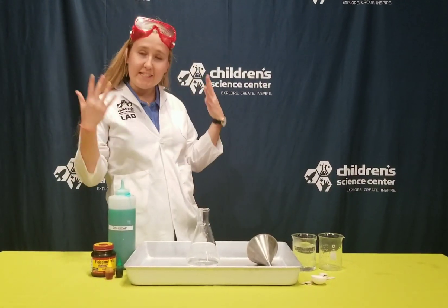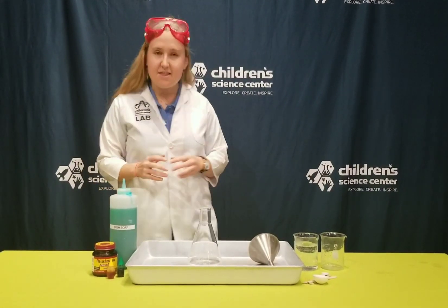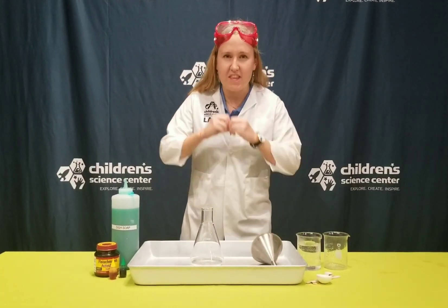Ashlyn here with another video of our DIY series. This is an experiment you can try at home with explosive results.